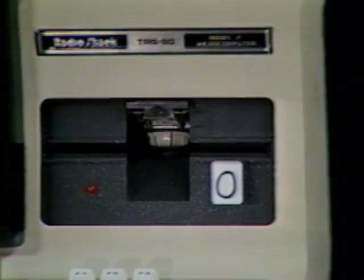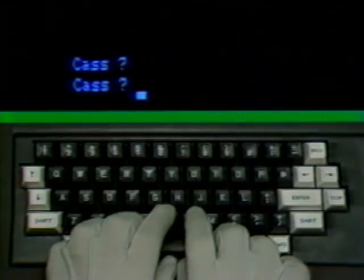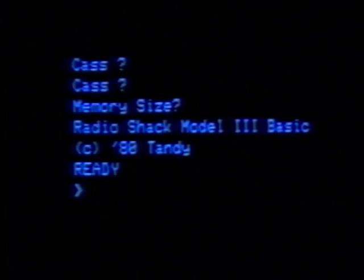We've labeled the disk drives zero and one to make it easier for you to see which is which. If these things didn't happen, turn off your machine and wait 30 seconds, then repeat the sequence again. If it still doesn't work, call your Radio Shack dealer, because you might need help from the service department. Up in the left-hand corner of the screen, you'll see the phrase CASS with a question mark, printed twice. That refers to using a cassette machine for information storage. You'll be using disk drives, so just press the enter key twice.